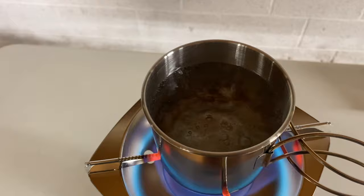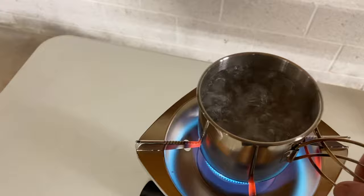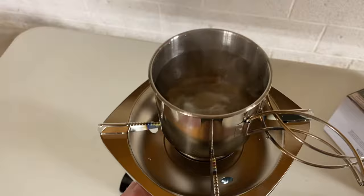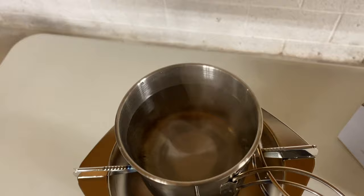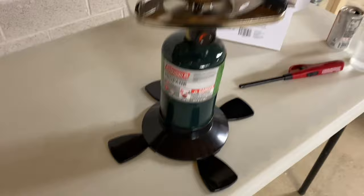It heats up very, very fast — probably approaching close to three minutes now and it is borderline boiling. If you need to heat up your water, this thing is going to do it quick. Turned it off. The handle was a little bit too hot to grab, so I had to turn it off that way.